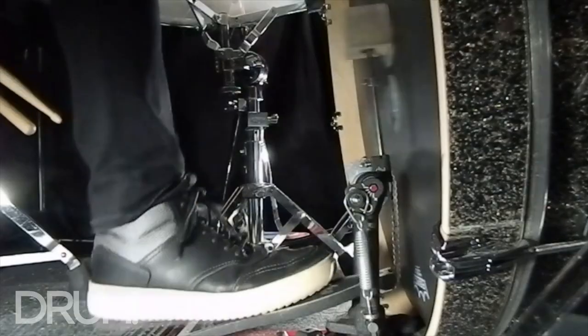Right now I'm playing with the beater off the head. This drum has a big 10-inch hole in the front and a blanket in it, so it's pretty dead — you're not going to hear a huge difference. But heel down is going to give you the most tone, move the most air, and give a warm, feathery sound. Heel up gives more impact and more beater sound. Then we have beater in the head.